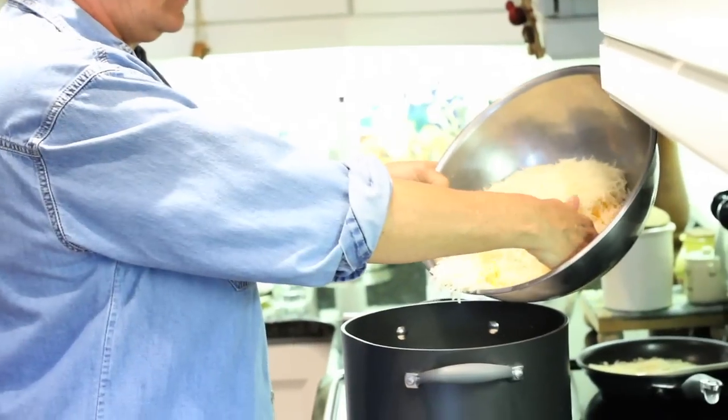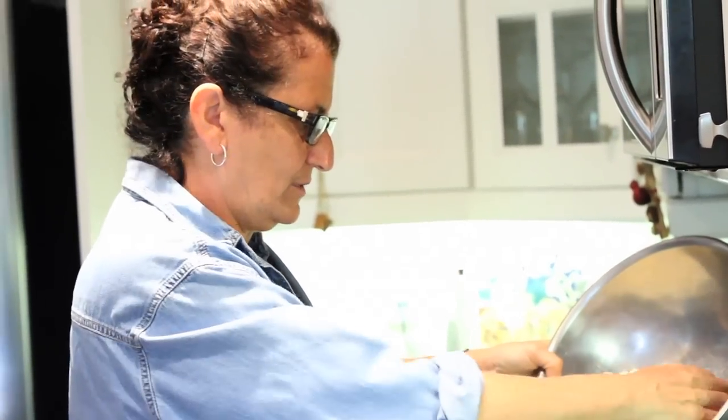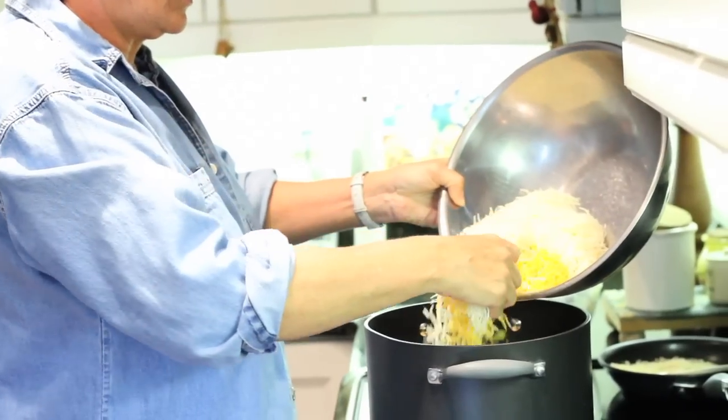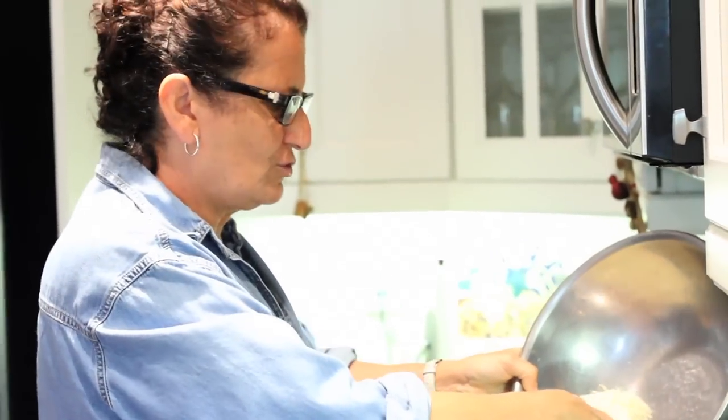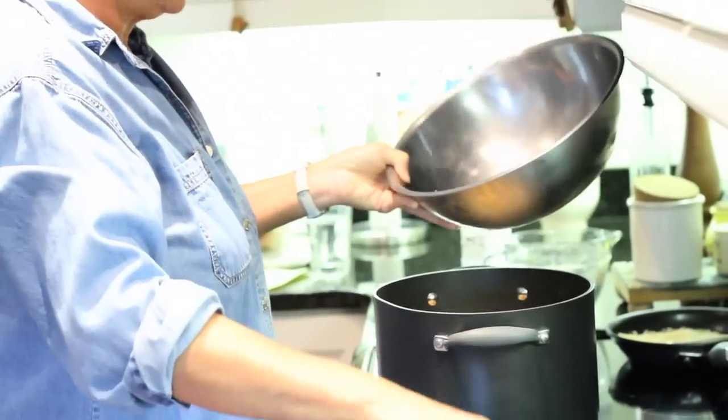Now I'm going to add all the cheese — Swiss cheese and sharp cheddar. It's four cups of Swiss and two cups of sharp cheddar. You can either grate it yourself or get pre-grated at the supermarket if you don't want to grate it.